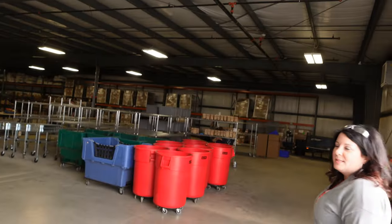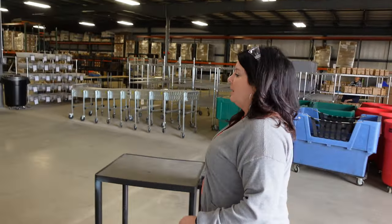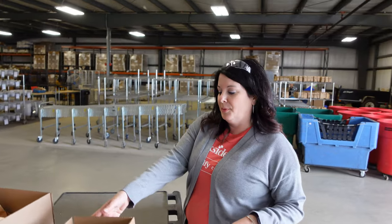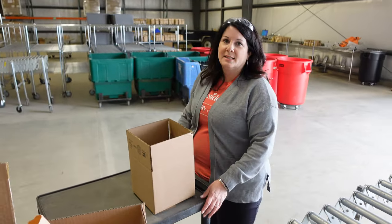Samples are received daily at Brookside. They come out here on the conveyor belt. Technicians from the appropriate labs will come out and collect the samples. These are soil samples. We'll place them on our cart and head into the unpacking room.